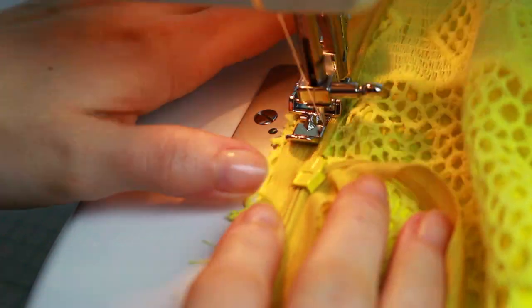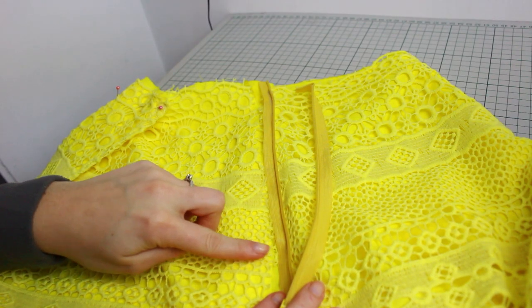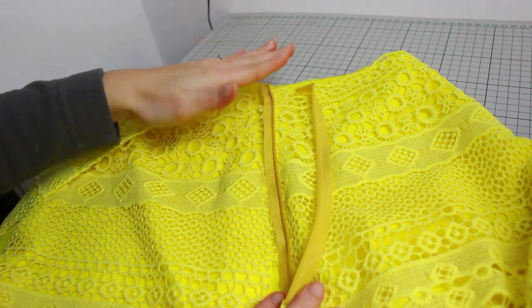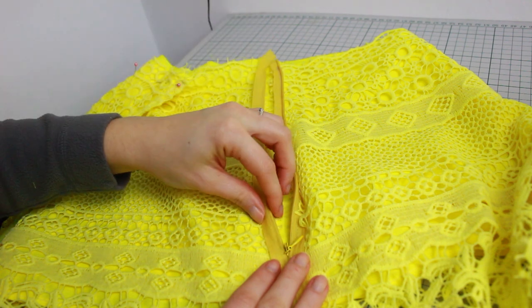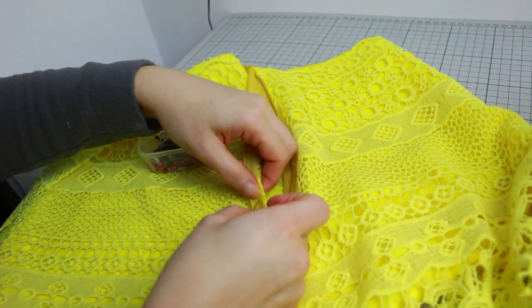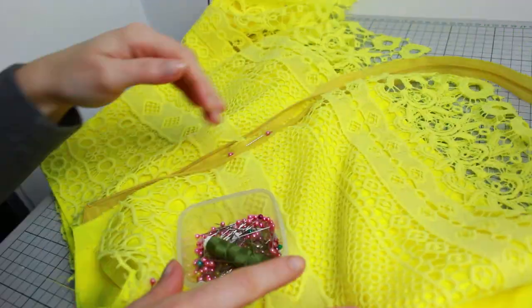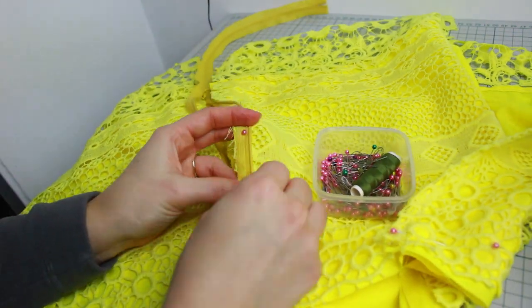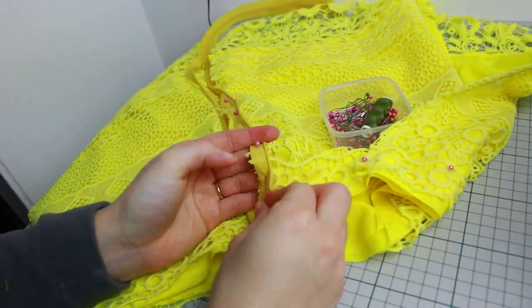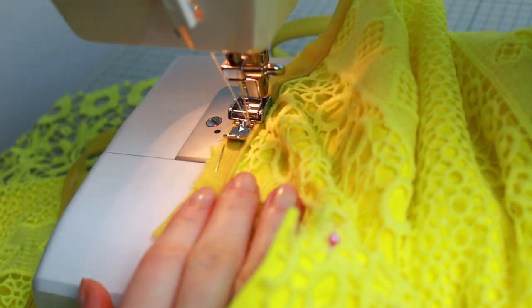Before finishing sewing the zipper, mark where you're going to finish so you can follow exactly on the other side. For the other side of the zipper, sew from the bottom working your way up, doing exactly as on the other side. Twist the fabric and place it down, pinning all the way across. Then starting from the bottom working up into the zipper, using the same technique as the other side.